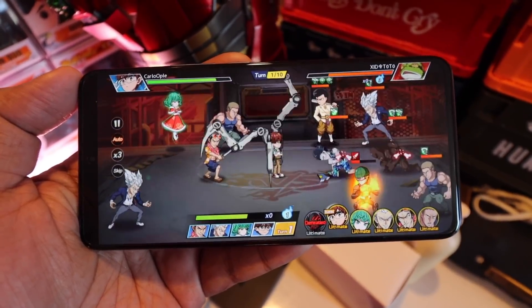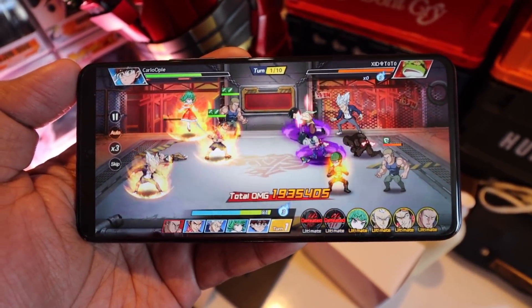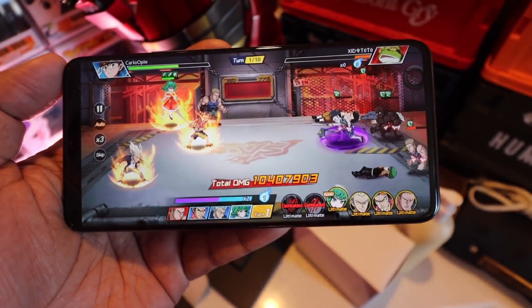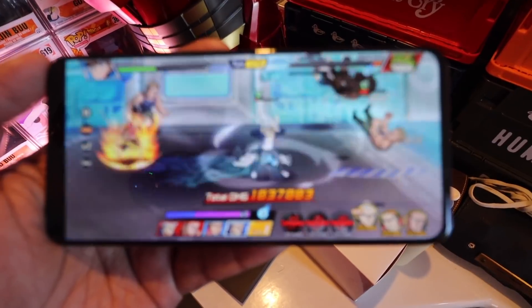It handles one of my favorite games exceptionally well — super smooth, the animation has no lags, it moves very quickly, graphics is on point. The quality of the smartphone, especially when it comes to the internals, power, and GPU is top tier. The processor is the Qualcomm Snapdragon 870 — that's a processor you find in top-tier flagship-level devices. So gaming, editing, heavy lifting — the Vivo X60 can handle it. And that also means you get 5G connectivity.